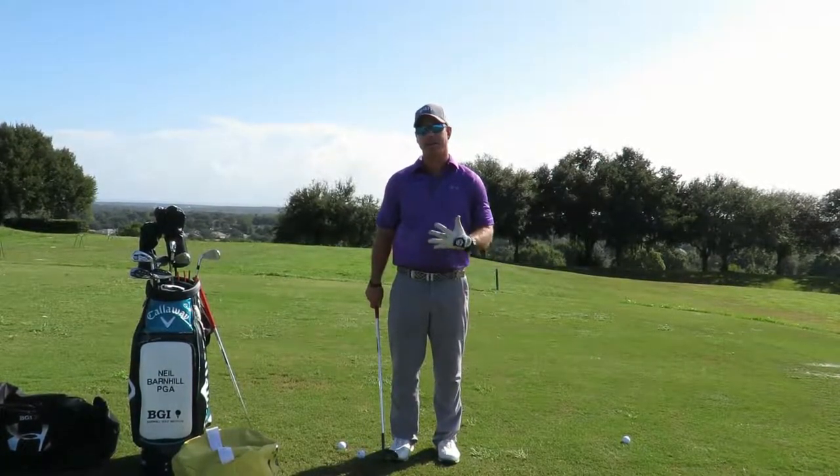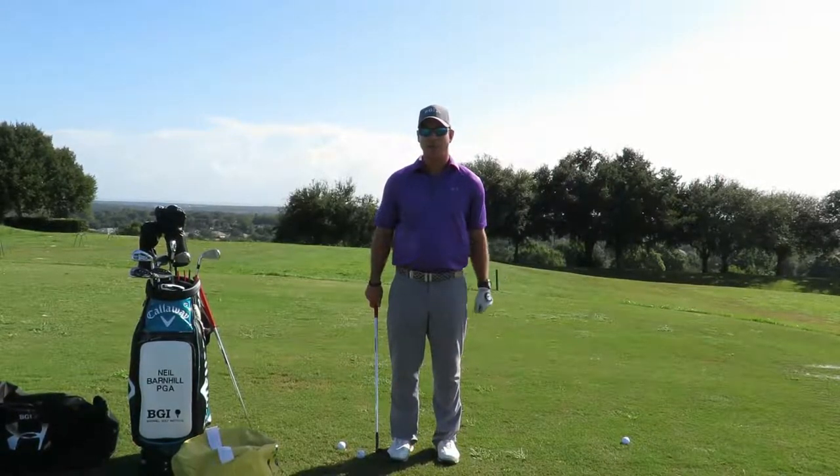It takes a little bit of discipline, but that's what's going to help you take your chipping to the next level.